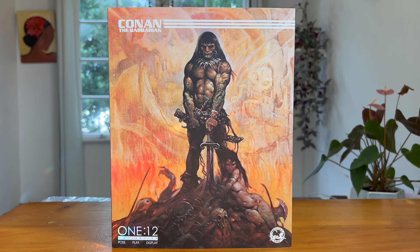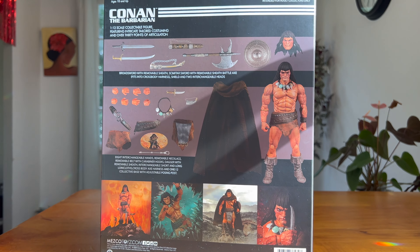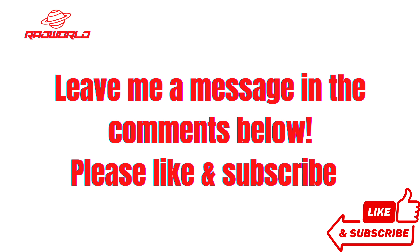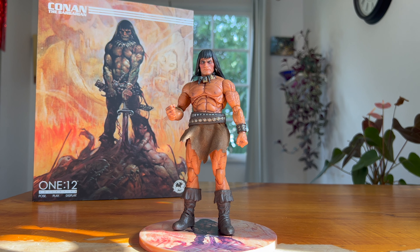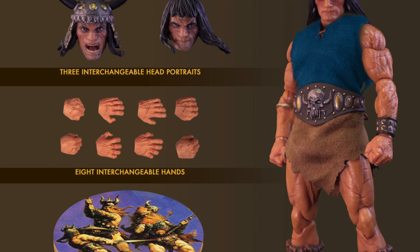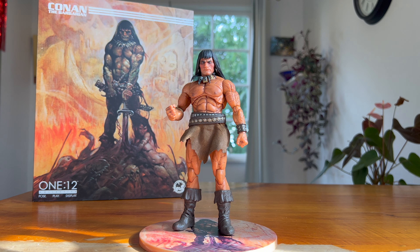Hey, what's up everybody, welcome to Rad World. Today I'm excited to be checking out Mezco's Conan the Barbarian. Here we have Conan out of the box and on display, and I am happy to finally open this guy up. I actually got him around the time Elden Ring came out, about a year ago. They've since released a Conqueror version of Conan, so I figured it's a good time to get this guy out and do a review.